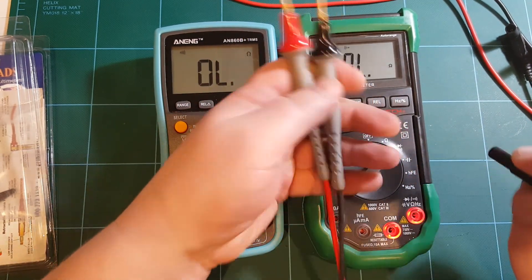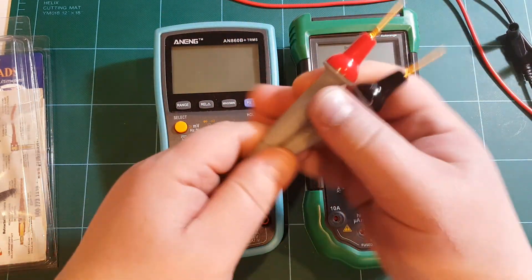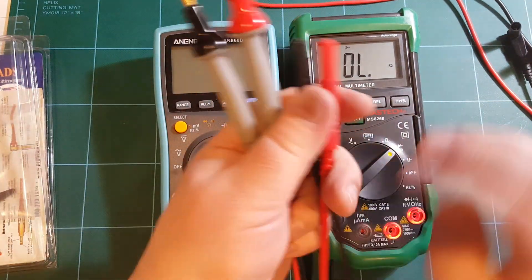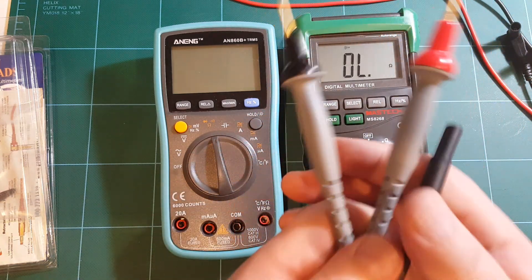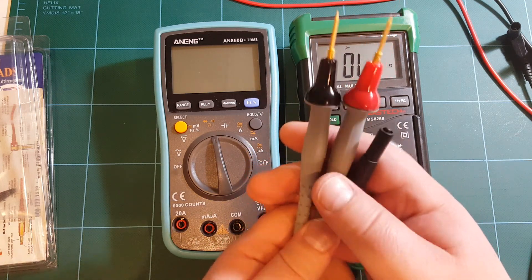I really like everything about them — the softness of the cord, the sharpness of the tip, the connectors with the shrouds. These are just fantastic. So again, Darren, thank you so much. I really appreciate your generosity — these are awesome. Thanks!